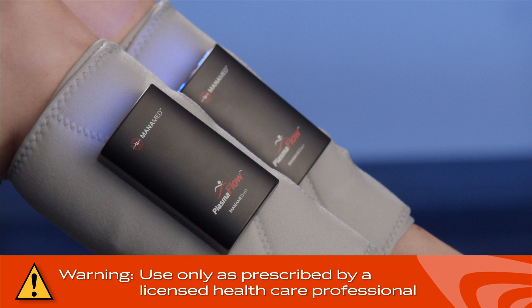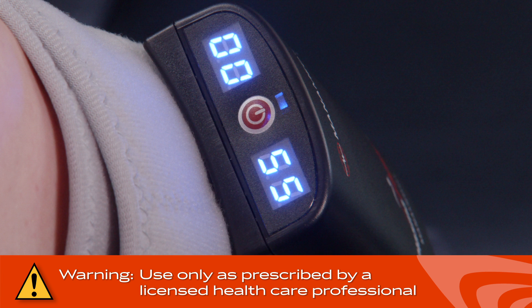Be sure to use PlasmaFlow as prescribed by a licensed healthcare professional. Do not use PlasmaFlow if you have not received or do not understand your doctor's instructions.